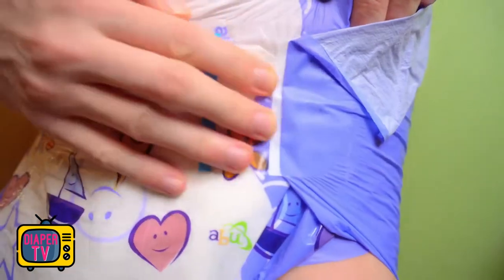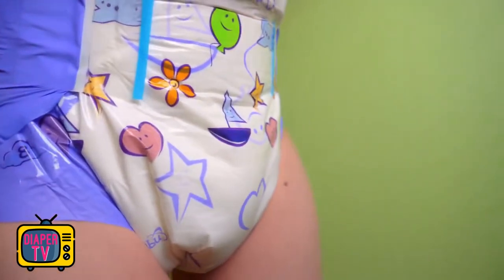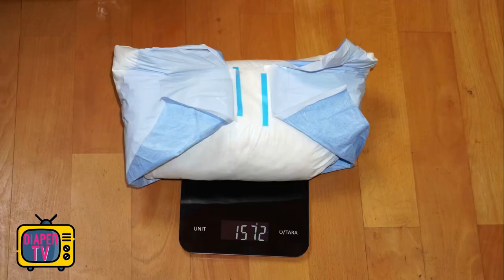Visually, as always, it is a matter of taste. I especially like the contrasting side panels. The maximum absorbency I could get out was about 1.6 kilograms, though at that point the diaper already leaked very clearly — the liquid was standing inside. I would estimate the safe maximum at about 1.3 to 1.4 kilograms.